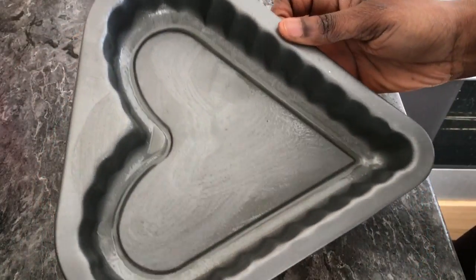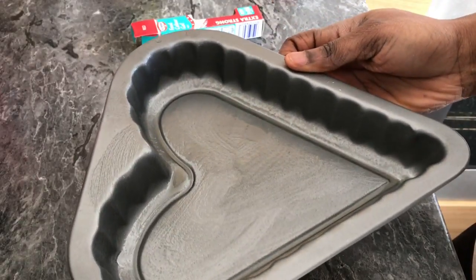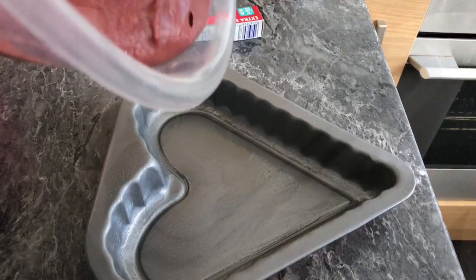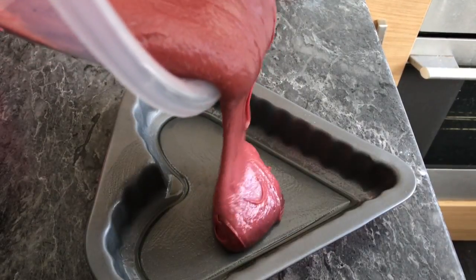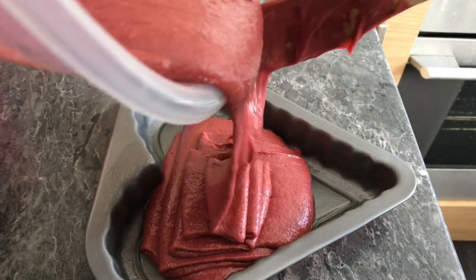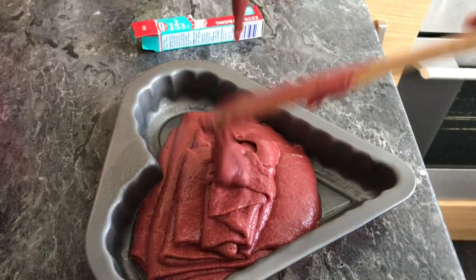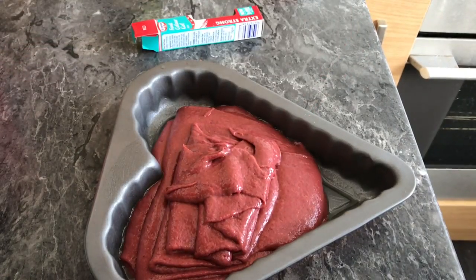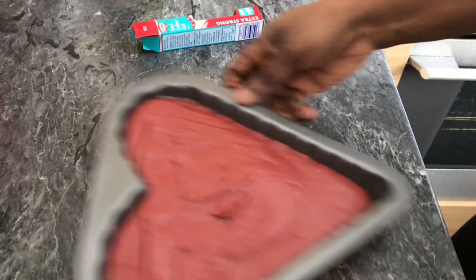I'm going to bake my cake in two pans. I've already greased them — you just take one teaspoon of oil and one teaspoon of flour, mix everything together, and then brush your pans with it. Because it's almost Valentine's Day, I used a heart-shaped cake pan.